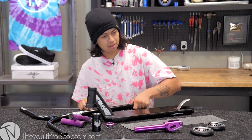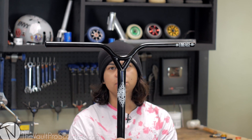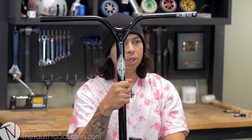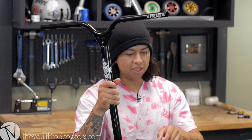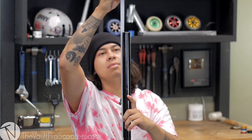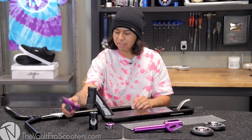Next we have the Phoenix lineage bars. These bars almost look like the Phoenix suicide bars — they're basically the same thing except they've got a straight half pipe on them. They come 24 wide by 26 and a half tall with a slit, but because in this build I'm using the Phoenix SCS, we had to cut the slit off. Now they're about 25 tall, and with the SCS they'll be about 26 tall.